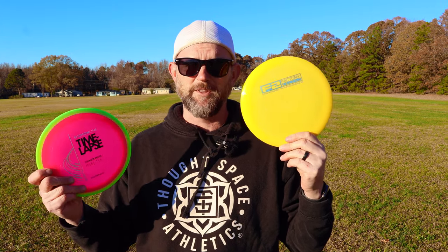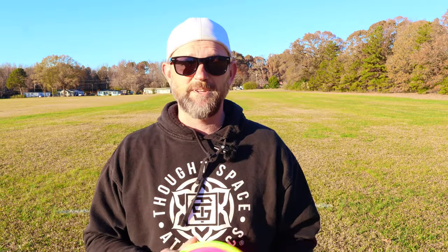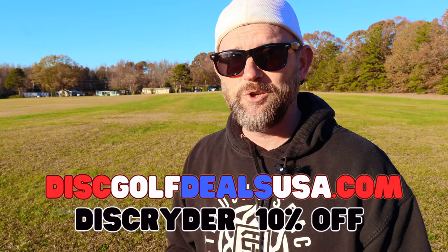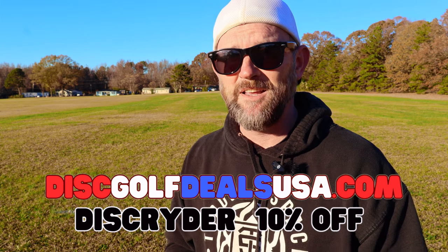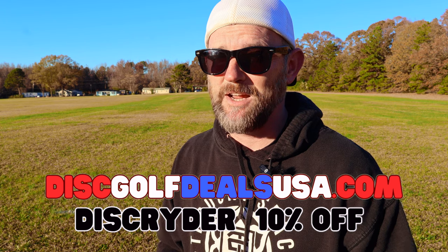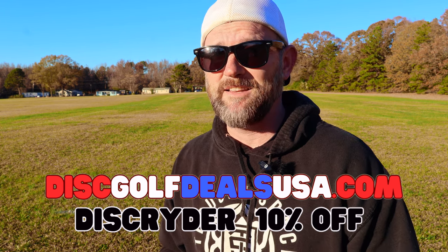Just to let you know, I picked up this star factory second destroyer for four bucks when they did one of their flash sales with Innova. Keep an eye out for those because this puppy's flying pretty good. If you guys are looking for discs, head on over to Disc Golf Deals USA, use my code and you guys can save some money. Last I checked they still had some Gyropalooza boxes too, which are pretty sweet — I just got mine this past weekend and I'm gonna throw some discs out of that in the next couple videos.